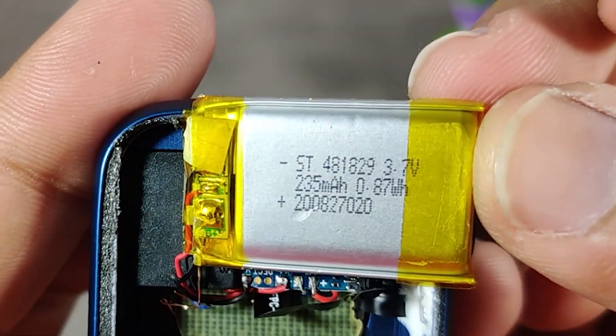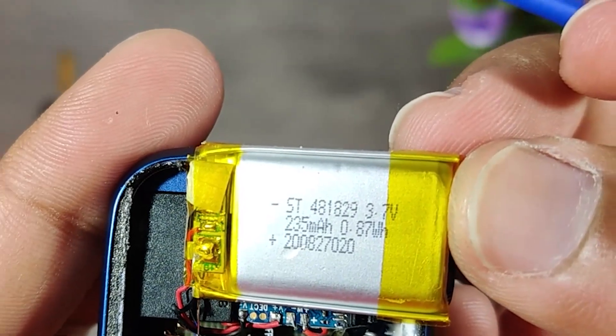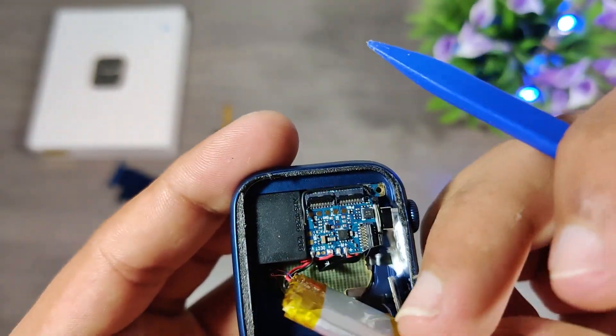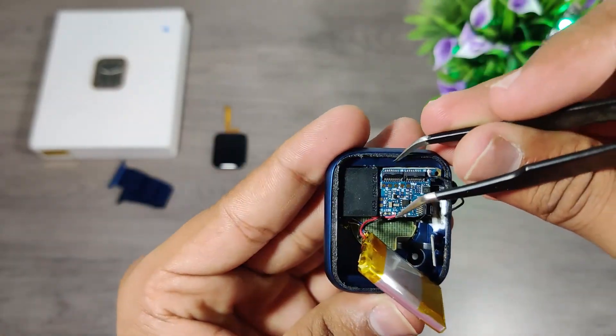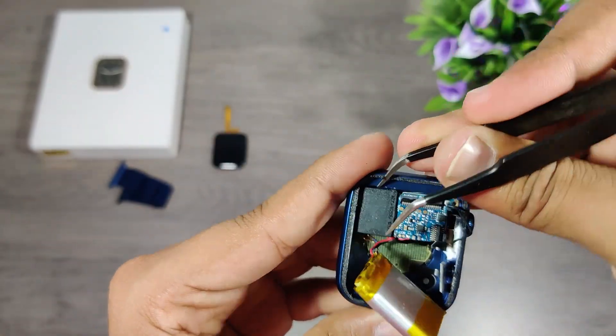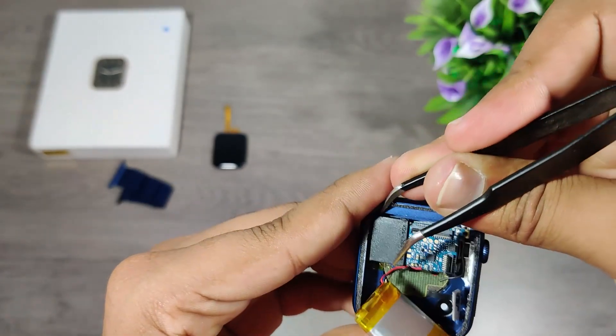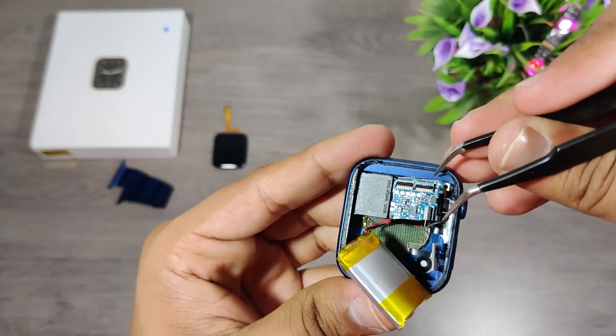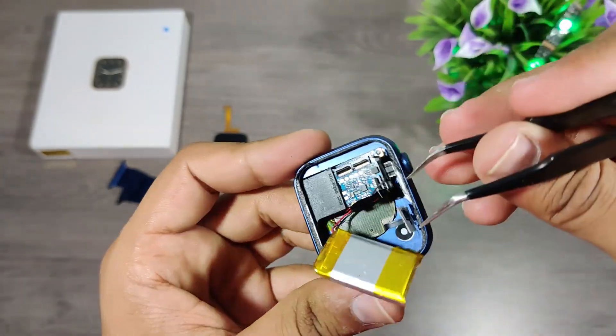This watch has a massive battery with 235mAh capacity and lasts for 3 days easily on a single charge. The HW22 has 200mAh capacity, the HW12 has 180mAh, and the FK88 and W26 Plus have 220mAh — none of those last more than 2 days.